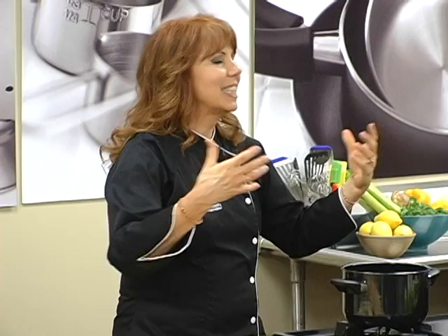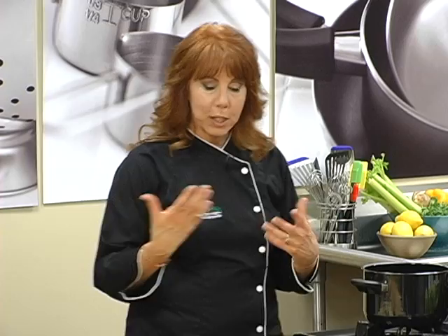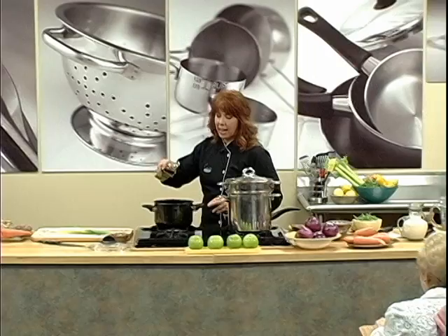Today we will be discussing seasonal cooking. We're going to cook light springtime kinds of foods. In Chinese medicine, we say that spring governs the function of the liver, and what you want to do is make sure that your liver is happy. The way you do that is through the way you cook and the foods you choose to eat.